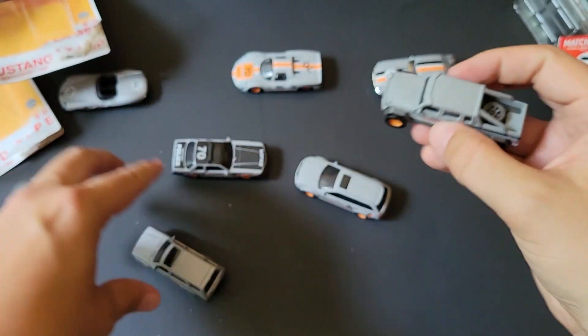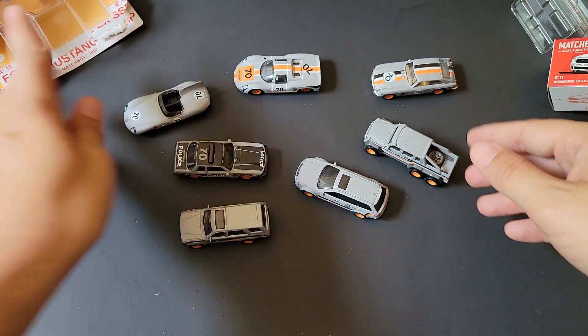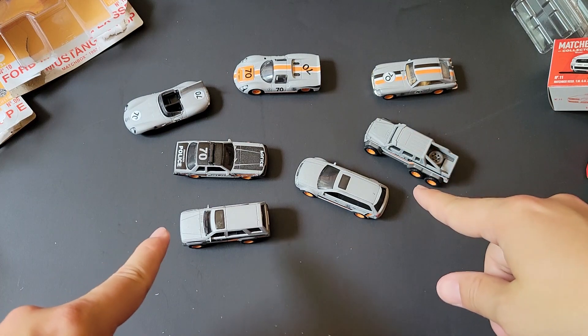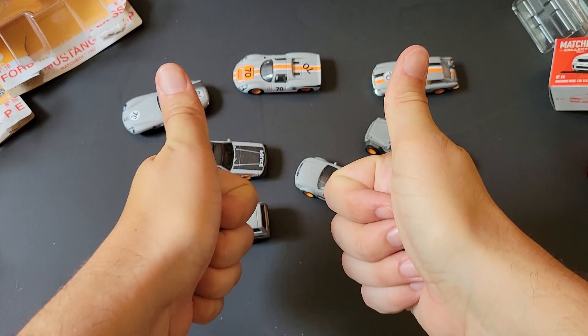Let me know what you guys think in the comments below. Which one is your favorite out of this bunch? Are you into these? Have you been able to find these? Are they worth it? Let me know your thoughts in the comments below, and until the next one, have a good one.